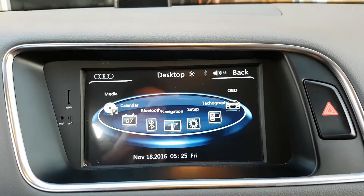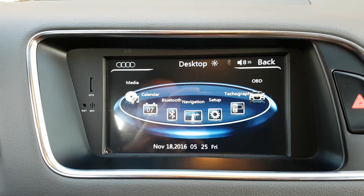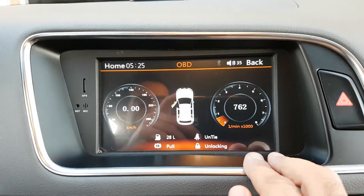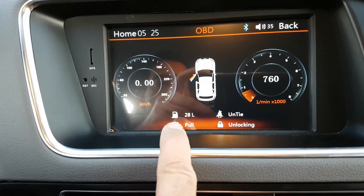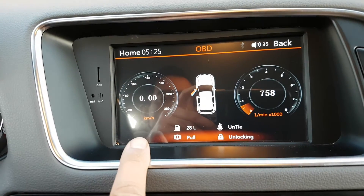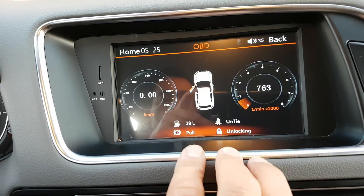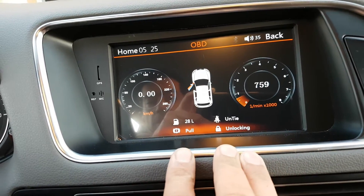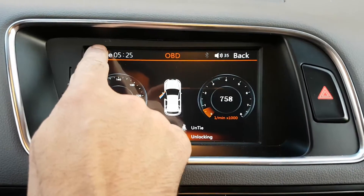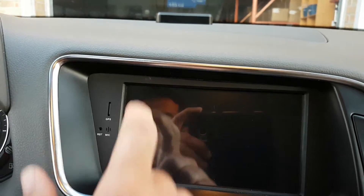That's the menu of our aftermarket unit. You get Bluetooth and Bluetooth music streaming. You can get the OBD — it shows how much gas is left in the car, RPM, speed, if doors are open, handbrakes, and whether doors are locked or not. To go back to the original screen, you just touch the Audi logo.